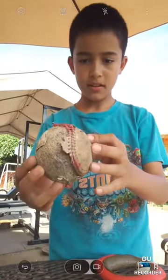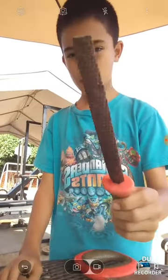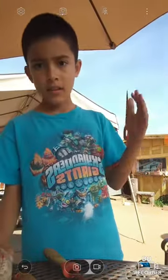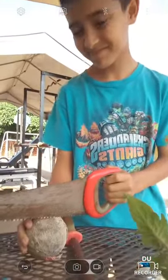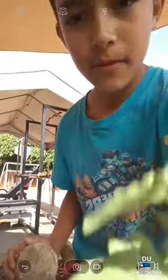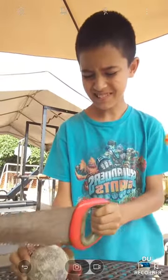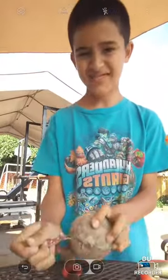Hey guys, Derek here. Today we're gonna be dissecting a baseball that's ripped up a little bit. We have a screwdriver, an air fire, wood fire, and a sock — so that was something to cut off with the baseball. Now let's get to it and just take this off.